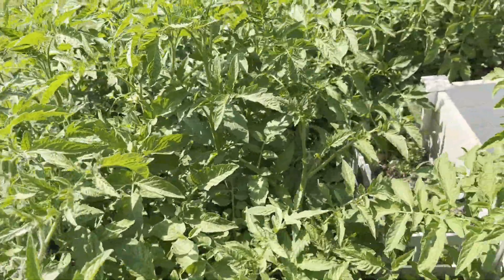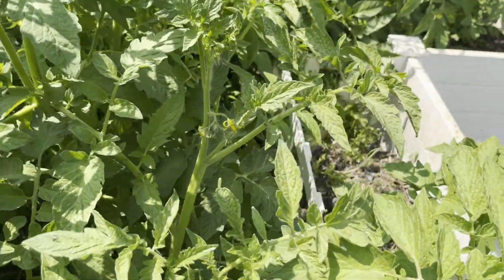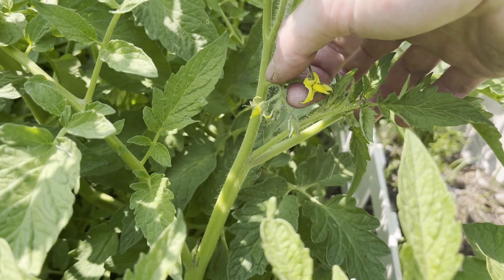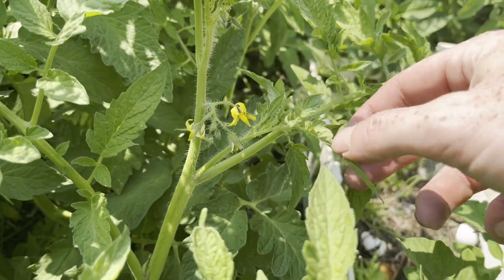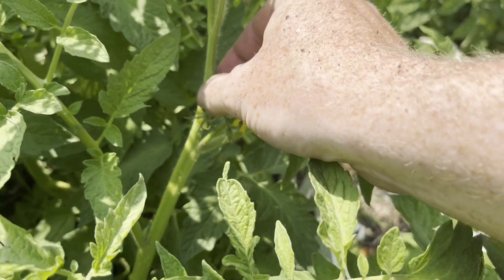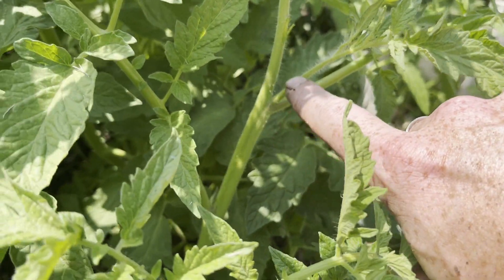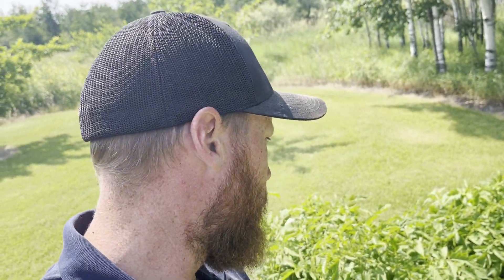The first thing we want to do is identify what a sucker is. What we're looking for is something like this right here — you see behind the flower, there's this guy growing right out of the crotch. This is identified as a sucker. The flowers aren't part of it. The guy in the middle — that's the sucker. They will eventually grow and start to produce fruit, but it really burns the whole plant down.